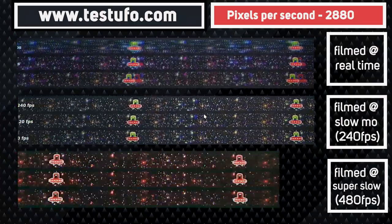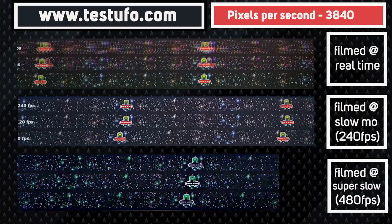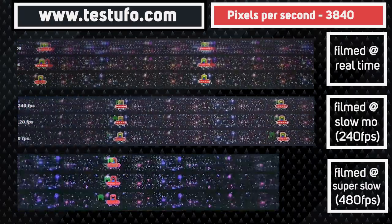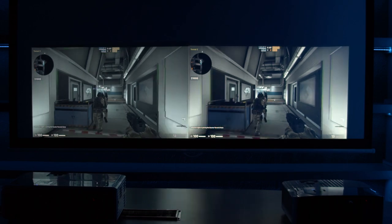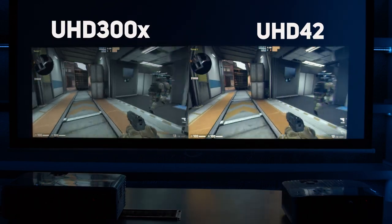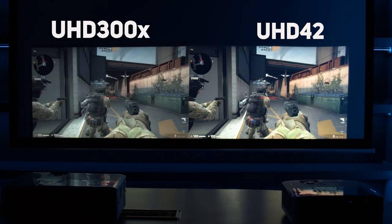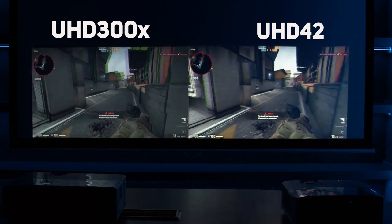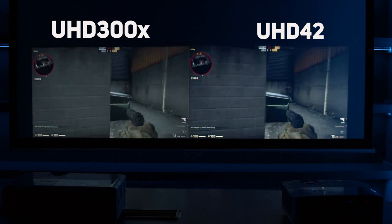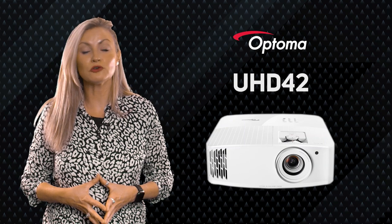This is where the projector shines, easily producing a perfect, blur-free image at 240Hz — possibly the best we have ever seen. There's absolutely no blur at all, even at maximum speed — enough to challenge all but the most expensive monitors. Using a high-speed camera we can still see the image is pretty much perfect. In real-world testing using CSGO, with the UHD 300X on the left at 60Hz and the UHD42 on the right at 240Hz, you can see the difference in color performance and faster response time where movement happens earlier on the UHD42 — in competitive gaming that could be the difference between winning and losing.